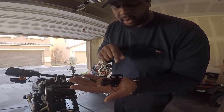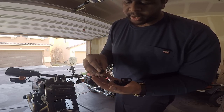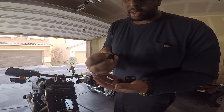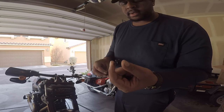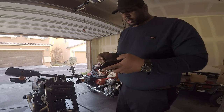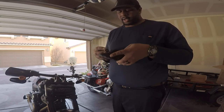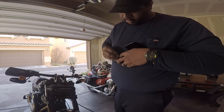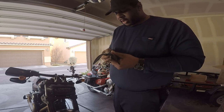Once you take the bracket apart, this is what you're left with: your bracket, two bolts, the rubber grommet, and the piece the bolts screw into. Take your rubber grommet and remove it. Take your handguard and push the grommet through — doesn't matter which way — until it's flat.